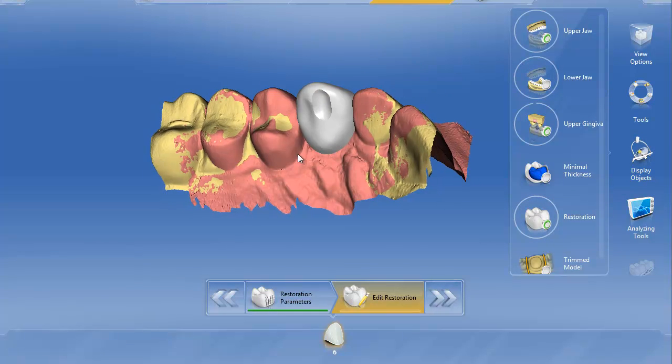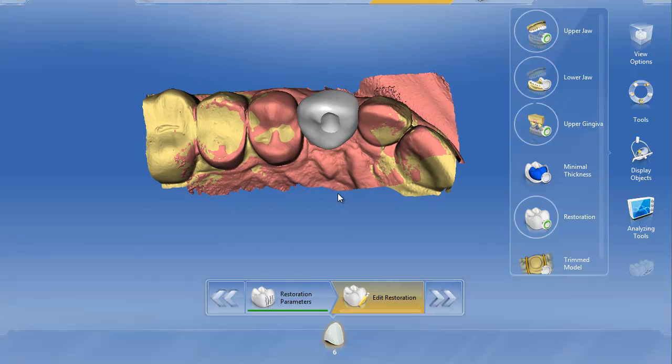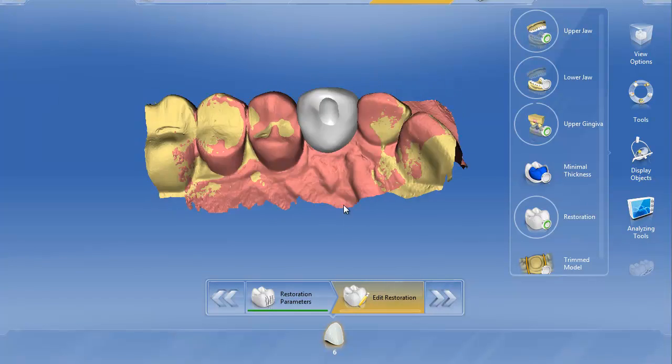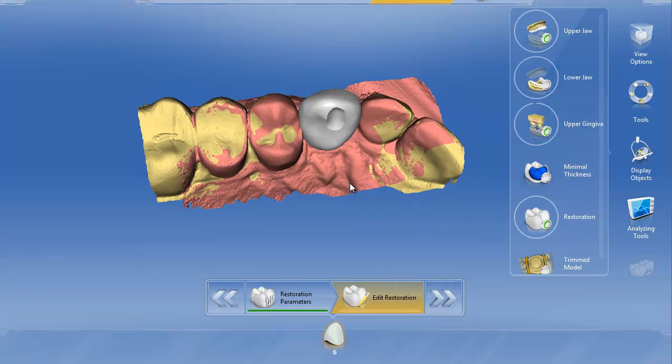And now you've got a very sharp, demarcated line where to finish your screw access hole with a burr after you mill the restoration. I like this method a lot better than the two directional shape tool because the two directional shape tool tends to affect the surrounding area a little bit too much. This only affects the area where you demarcated in the circular area.